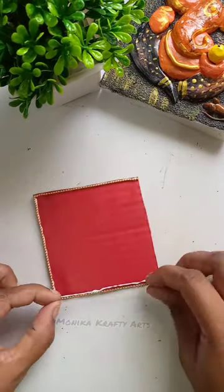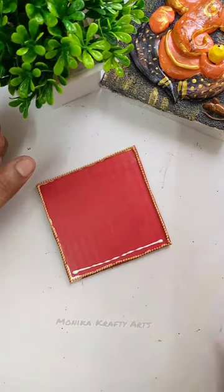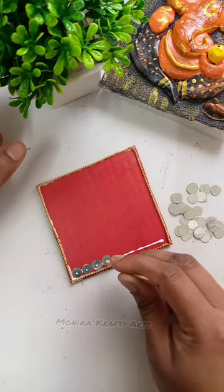If you don't have a bowl chain, you can also take a sticker with a diamond. Then we will cover it with a mirror.